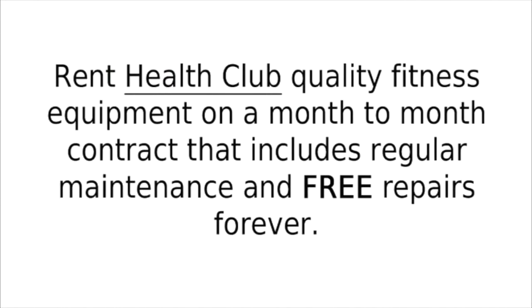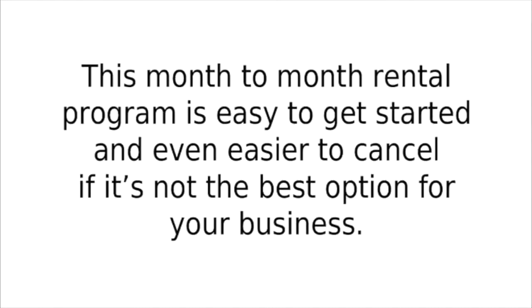Rent health club quality fitness equipment on a month-to-month contract that includes regular maintenance and free repairs forever. This month-to-month rental program is easy to get started and even easier to cancel if it's not the best option for your business.